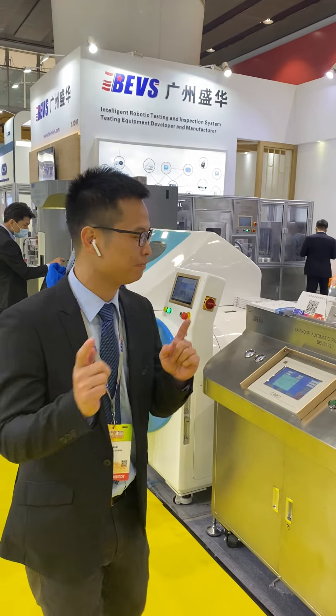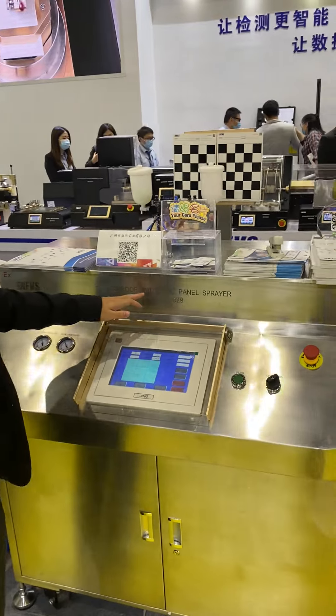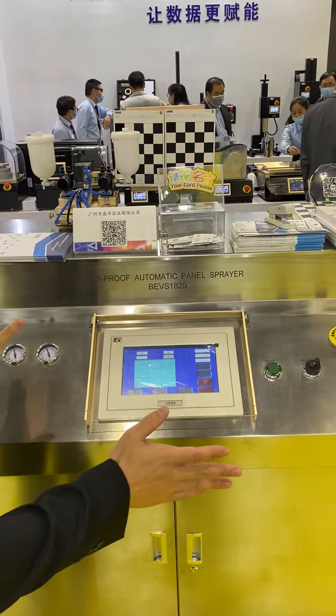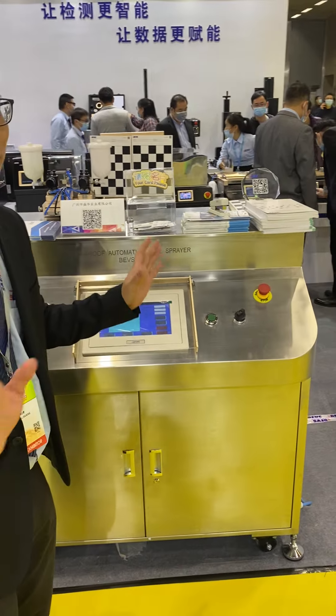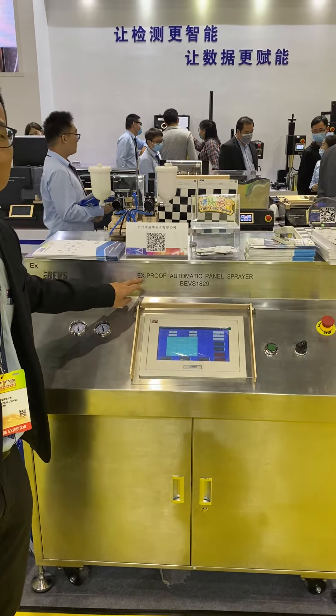So now we will jump to the big item, the new item. This is the automatic anode sprayer. This year we will demonstrate something different. Of course this year we will add another model, just for the motion proof model.